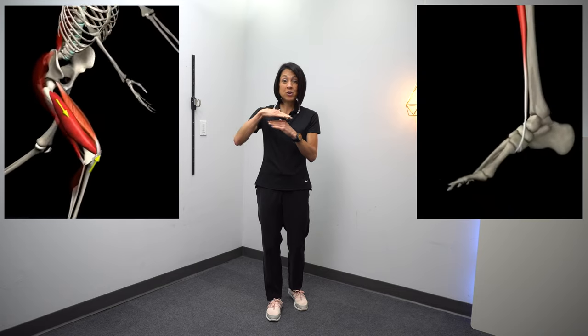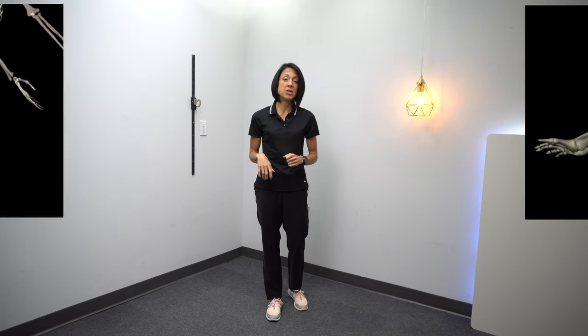Let's first talk about why this movement — knee extension with ankle dorsiflexion, or lifting the foot — is so important.